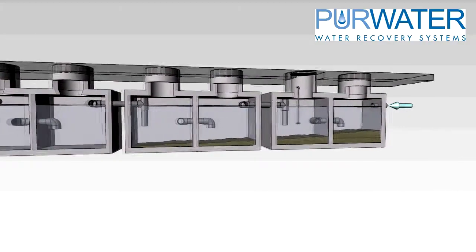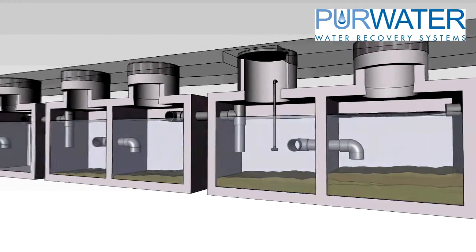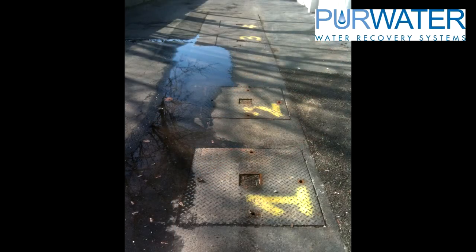Pierwater does not supply the tanks, but they are typically precast concrete vaults that are sourced locally. There are many different configurations of tanks that are available — whether they are side-by-side or in a straight line, the connections and levels will still remain the same.